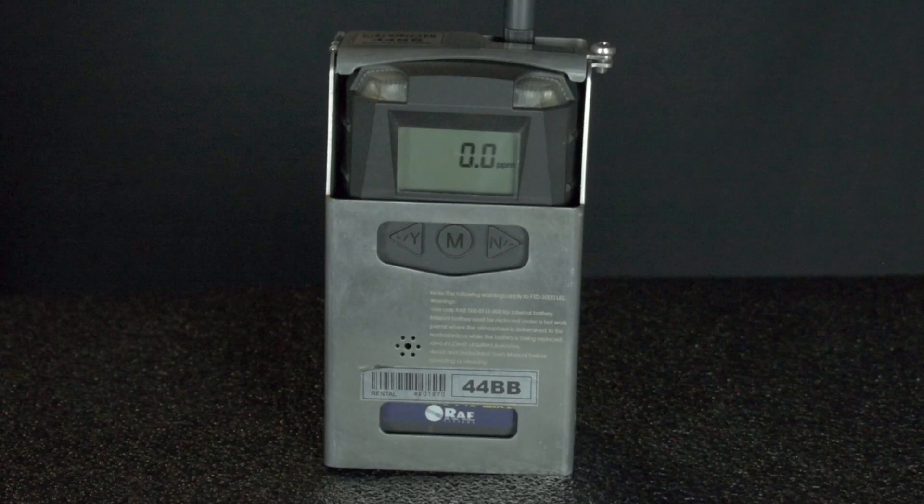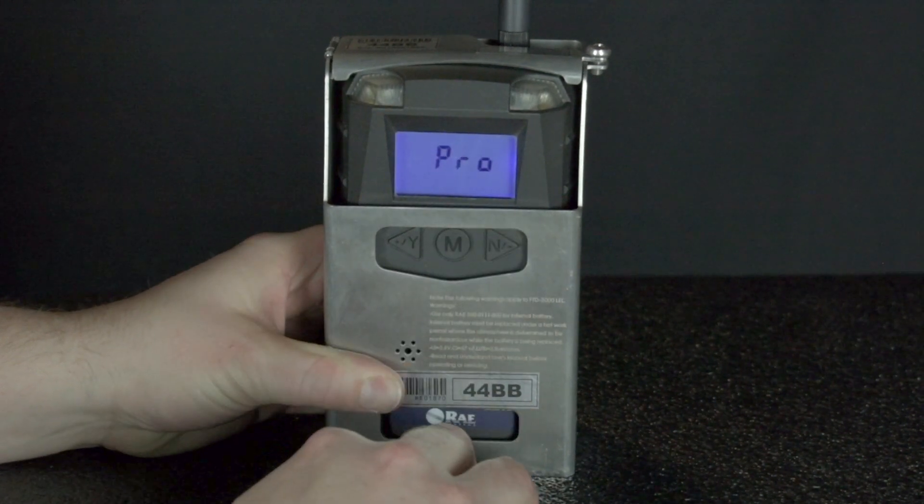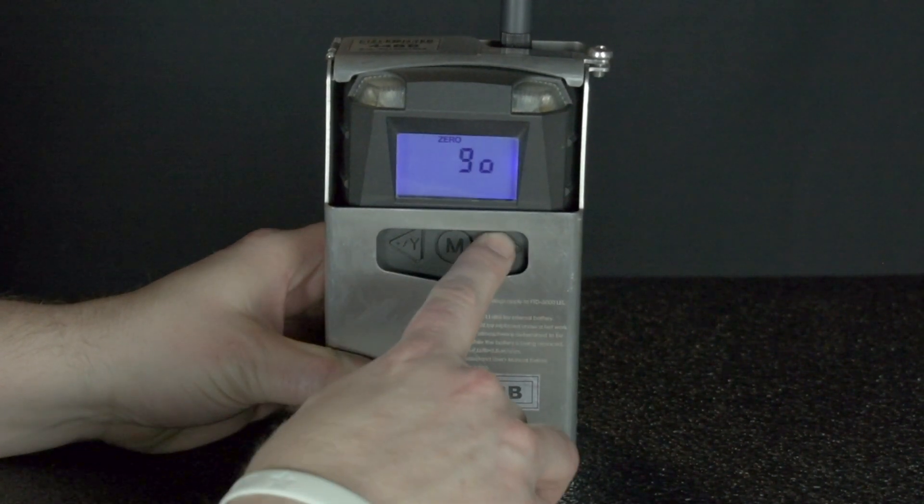To set and join the network, press and hold the M and the N button while the detector is turned on. This brings you into your settings screen and it will flash with the name of the submenus.